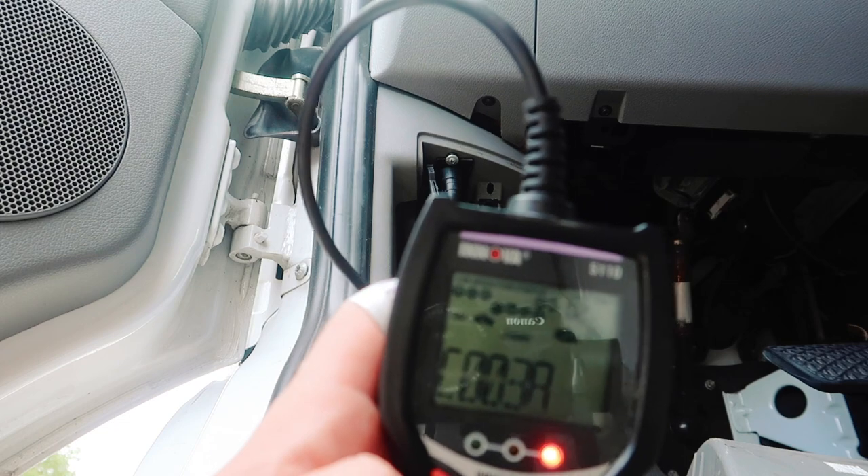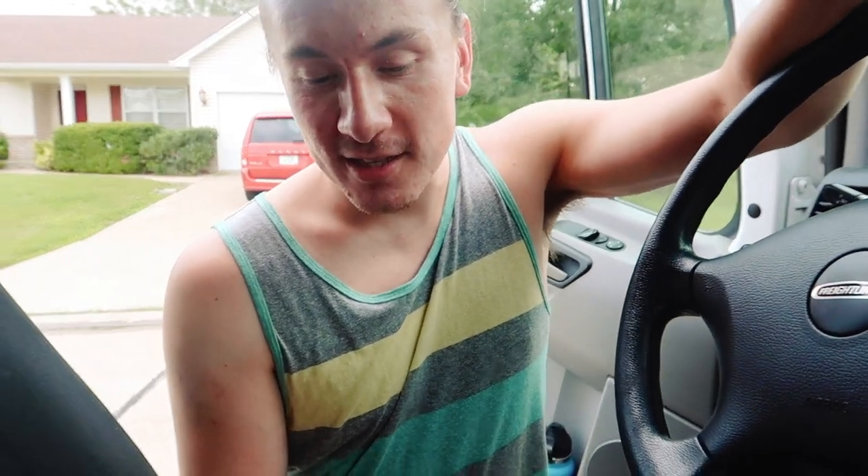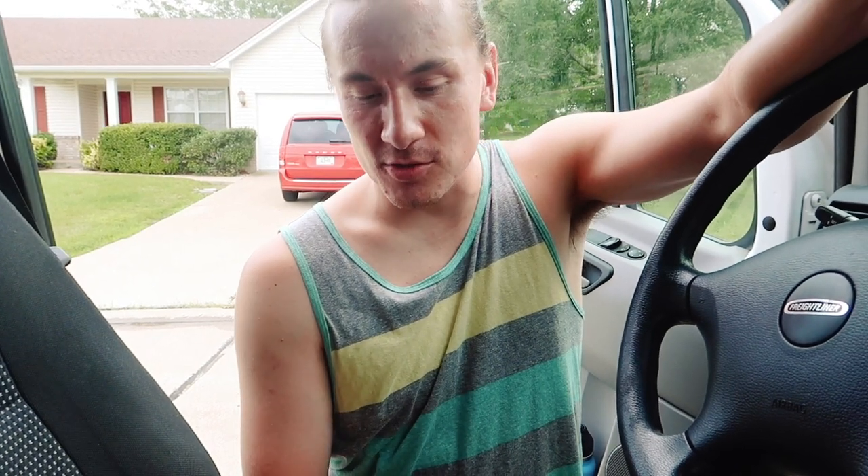Code 038A - I think that's the one I'm looking for. According to my code reader, it is the rear right wheel, so the rear passenger side is where the sensor is at. We'll take a look back there, see if we can find a corroded sensor, and hopefully be done with it once we fix it.